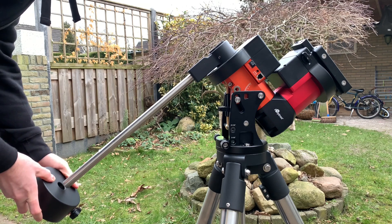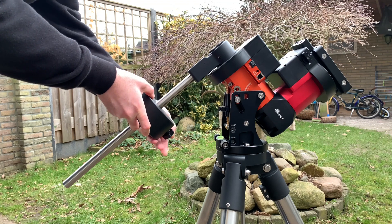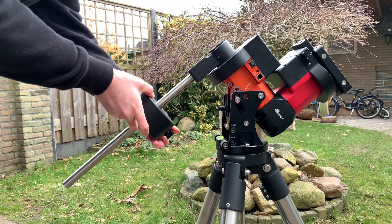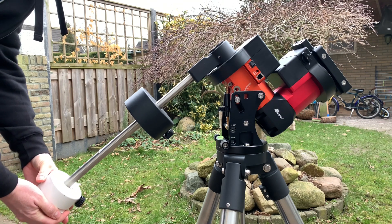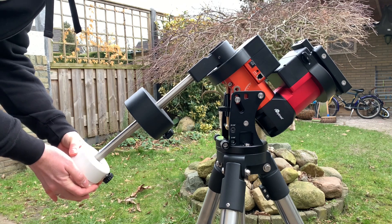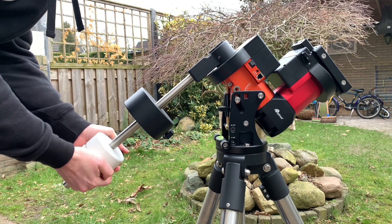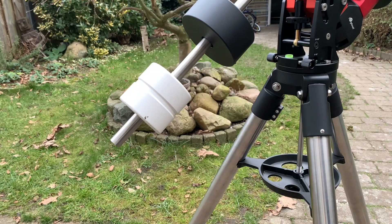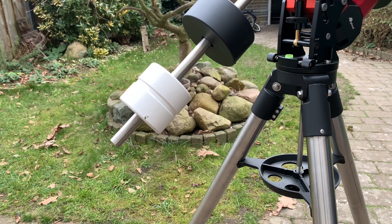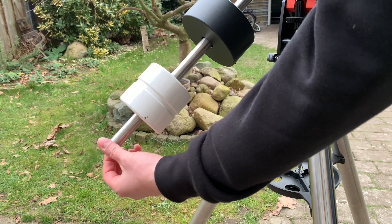First we will connect the counterweights, which will counterbalance the scope. We connect these first because if we put the scope on without the counterweights, we might damage the gears inside the mount. I have my counterweight shaft marked so I almost know where the balance point is — and let's not forget to put back the tow saver.